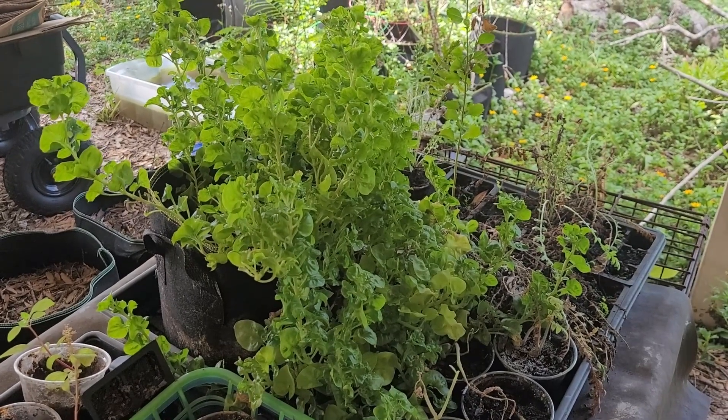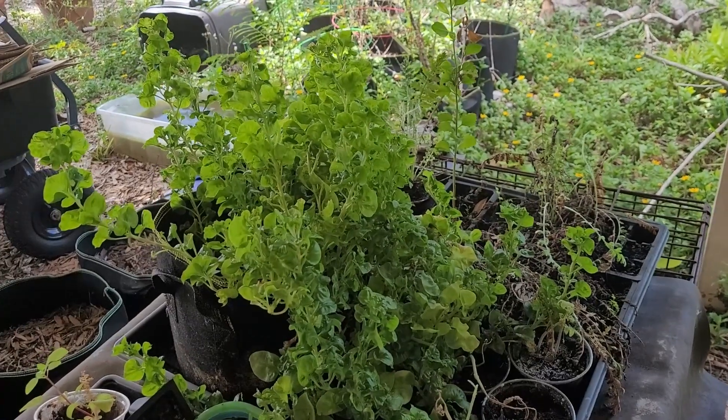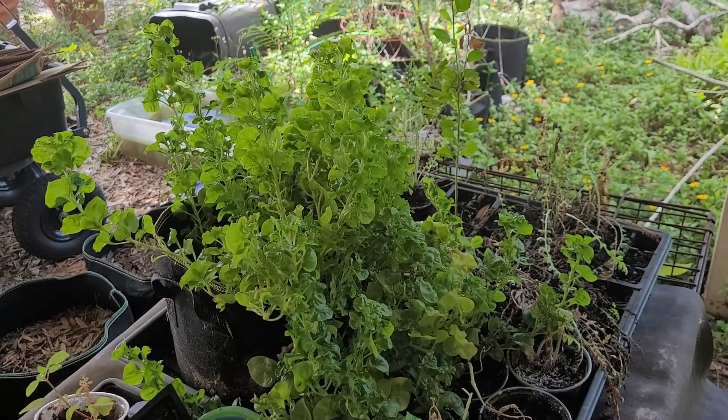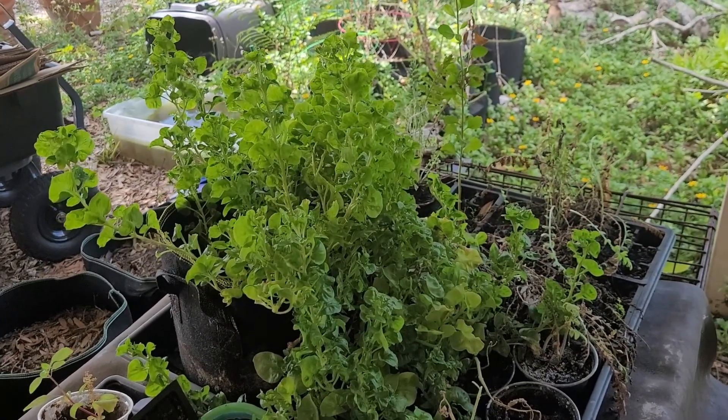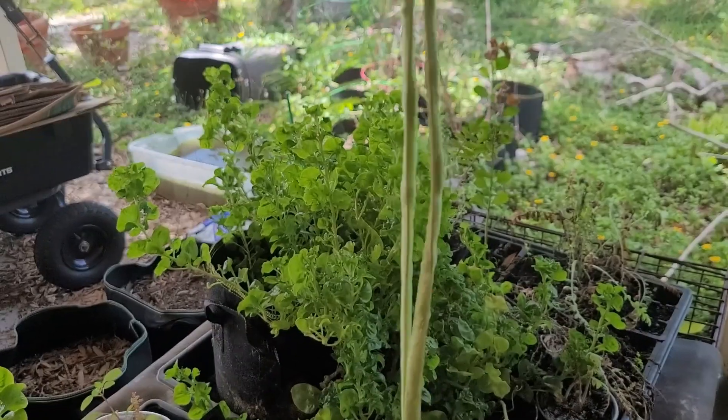It's only been about a week since I did my garden tour, and that was when I first noticed the flowers on my yard long beans. And now I've got a harvest coming in.